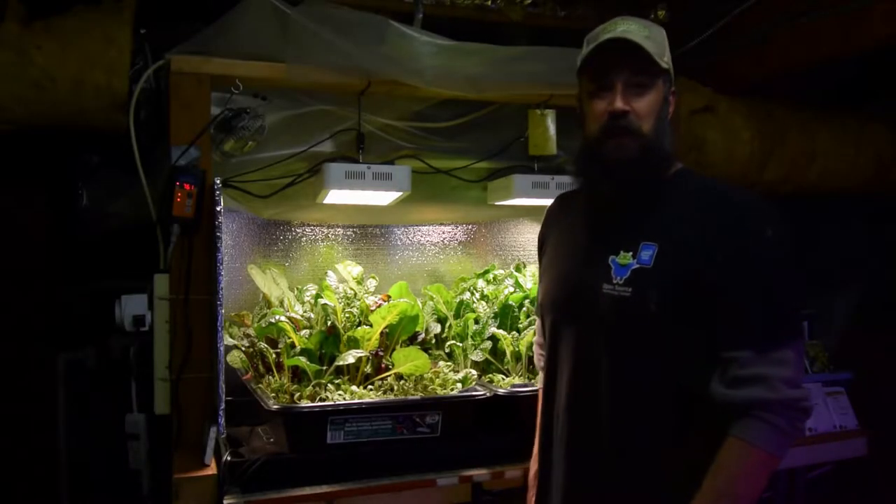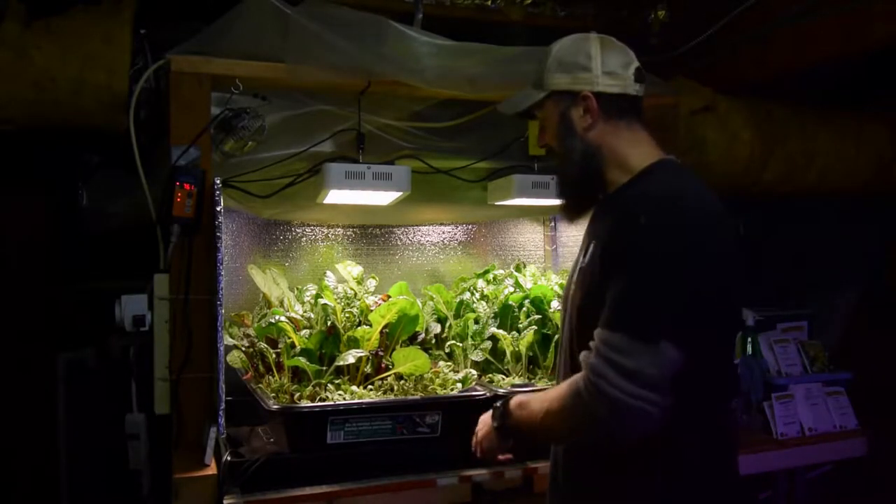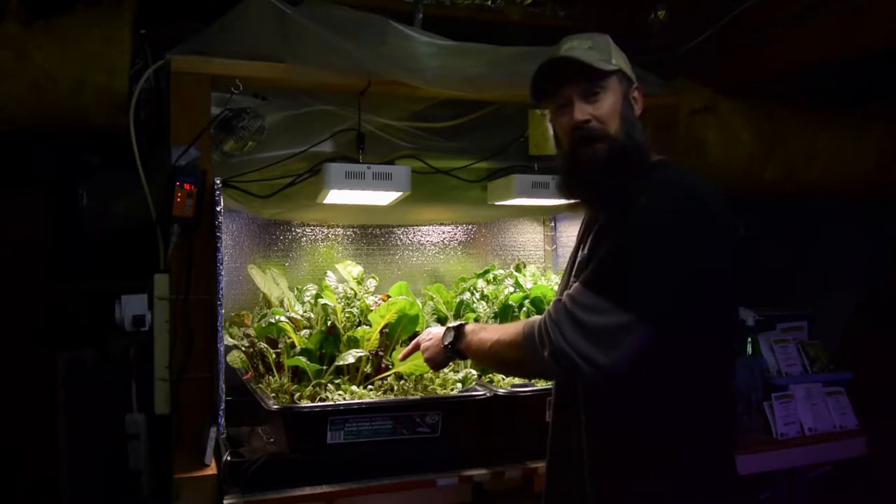Hey everybody, Brian from P&B Homesteading. Wanted to give the update for the salad bar LED area and some interesting little pop-ups here coming out of the worm compost.